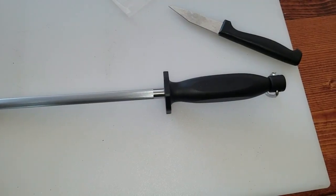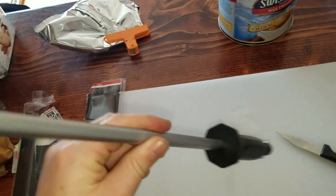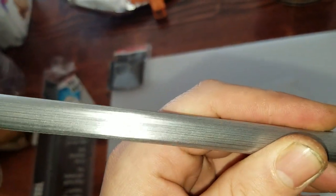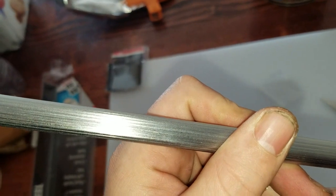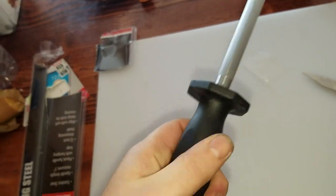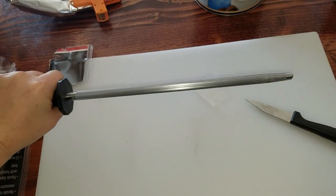Alright, I got the plastic off. So this is what it looks like. It's not a real coarse sharpening steel, it's more like a medium. It's got a nice hook to hang it by, plastic handle. Seems pretty heavy duty, but it's not too heavy.